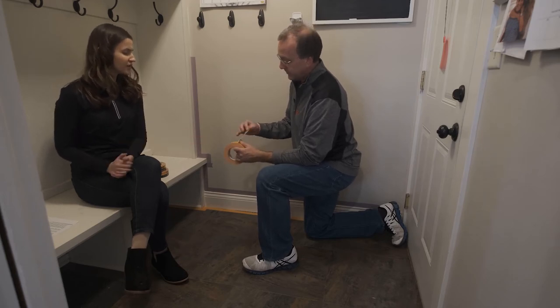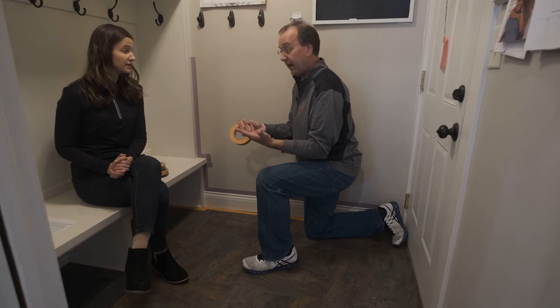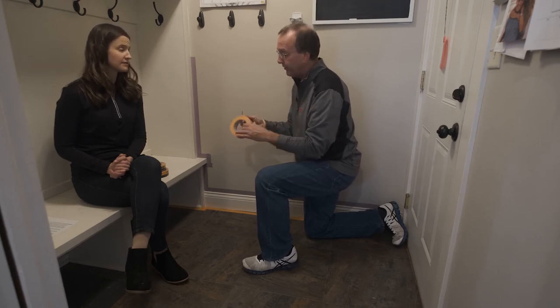And how long can you keep 2020 Plus on the surfaces? On an interior project, anywhere from one to three days. So a little bit shorter term removability, but on those short projects, this is a great tape.